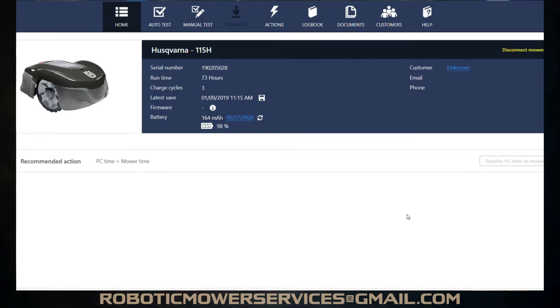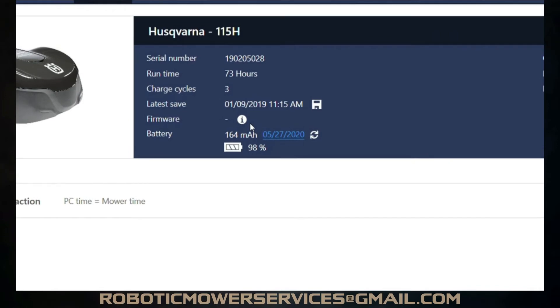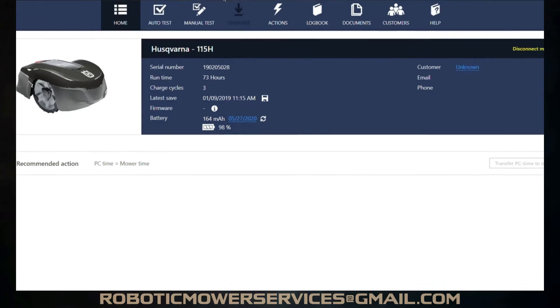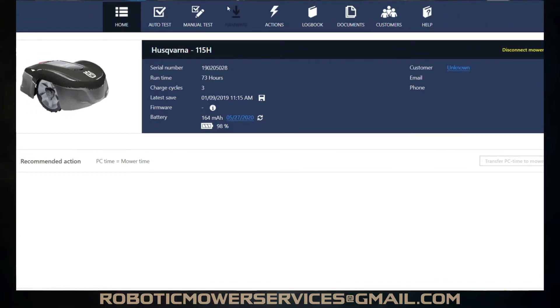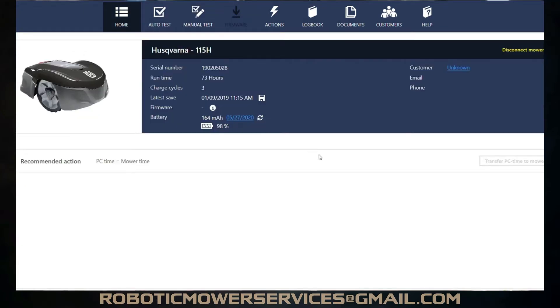Here's what happens when you connect to a 115H only through Bluetooth. You see at the top there, that firmware arrow is blacked out. And you see where it says the firmware in the information about the mower — there's no firmware listed. That's not a mistake, that's just how this works when you connect through Bluetooth. If you go up here and try to click on the firmware arrow, because it's blacked out, it will not let you do anything. You can manually test everything else that's white, but it won't let you do anything to the firmware when connected through Bluetooth.